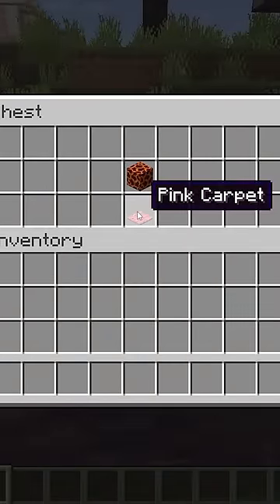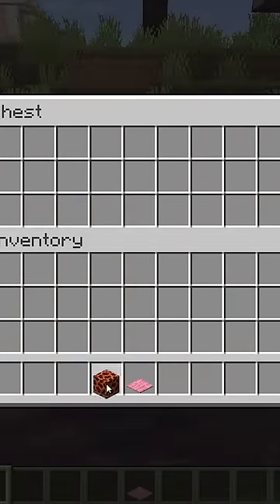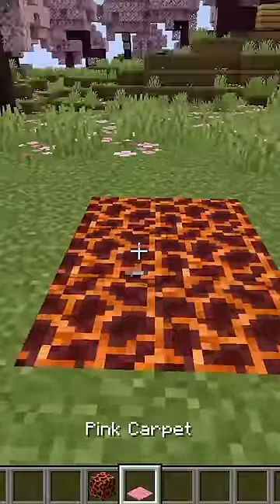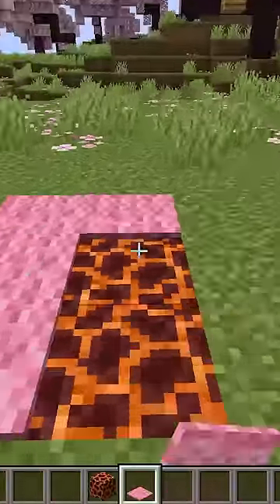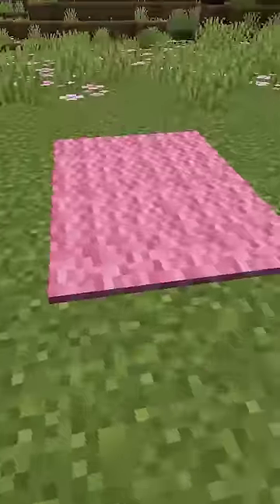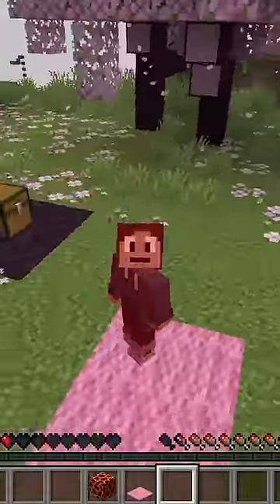The two blocks you'll need are carpet and a magma block. What you gotta do is just break the floor, place the magma blocks, then replace the floor with carpet. When you walk onto the carpet, you start to burn, because the magma block actually hurts you.